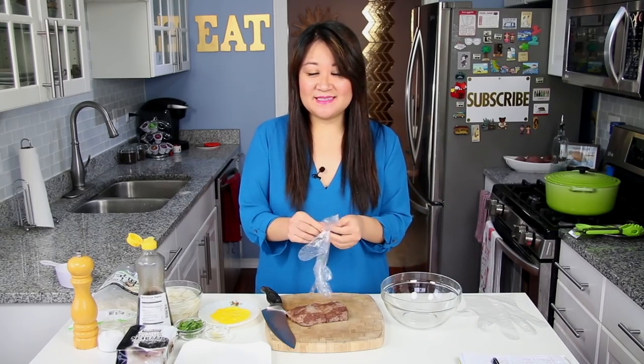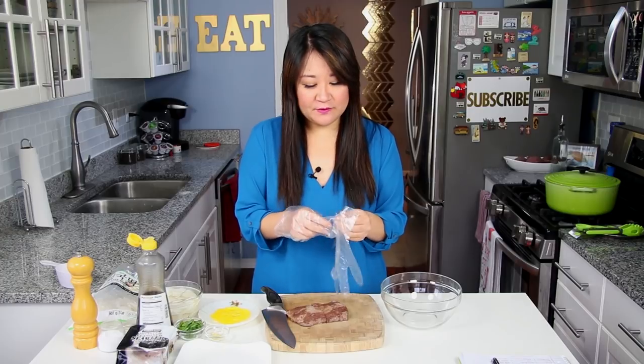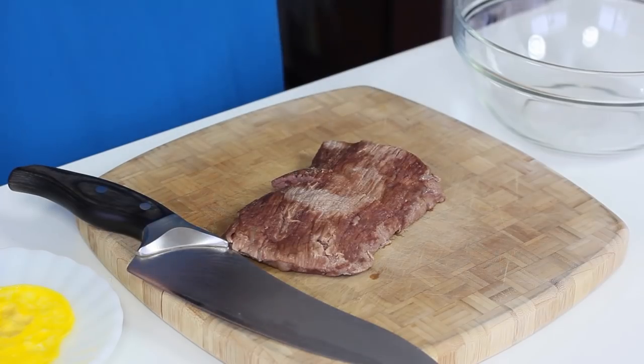The thing about Ddeokguk is that it's really easy to make, but it does take a little bit of time to make the broth. You're essentially making a beef broth. And so for that, I just used some brisket, which I already cooked up here.